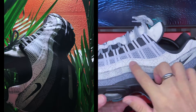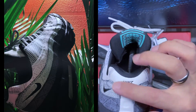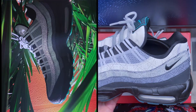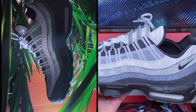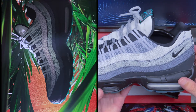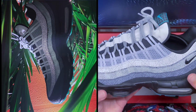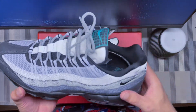You can see the ribs, the tissue, the backbone in the design. So it's really nice to see a shoe whose original inspiration is the human body combined with this Day of the Dead theme — it all comes together really nicely. It's a really elegant shoe, nothing too loud for an Air Max 95.